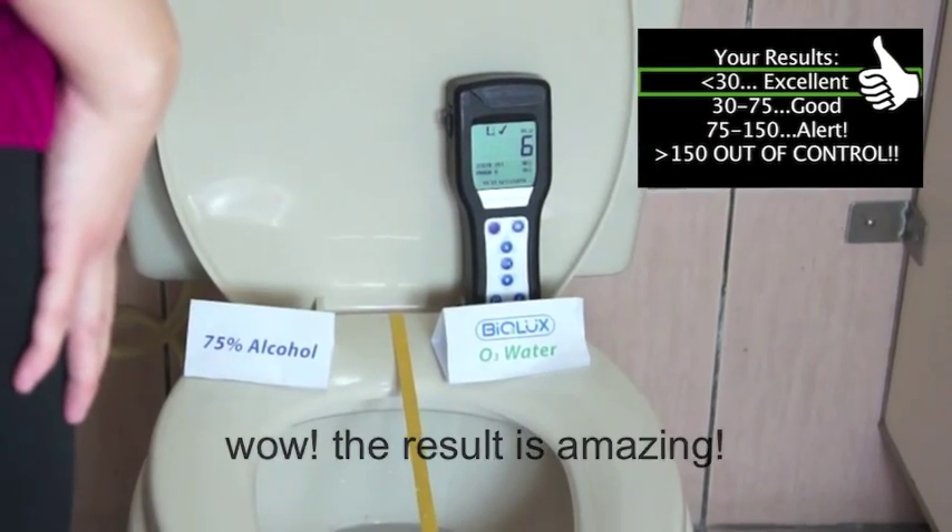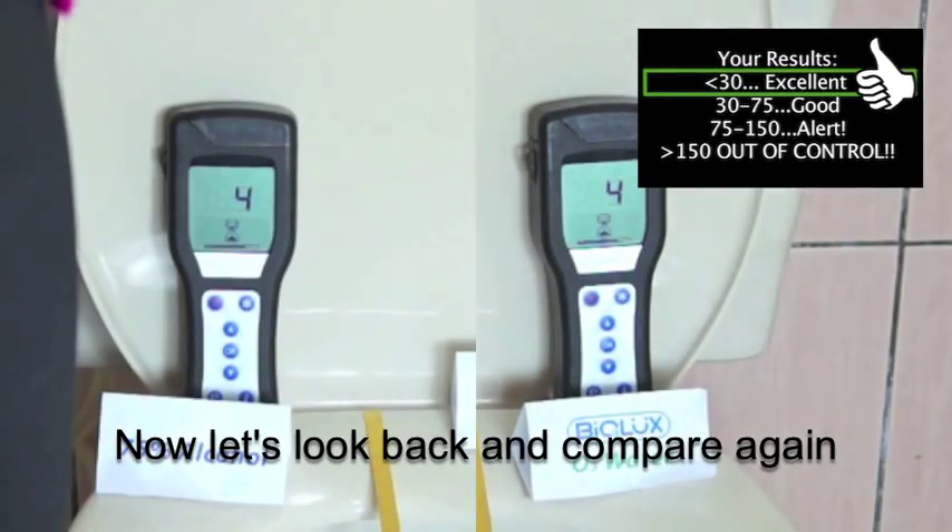Wow! The result is amazing! Now let's look back and compare again.